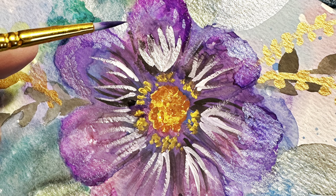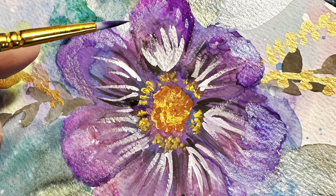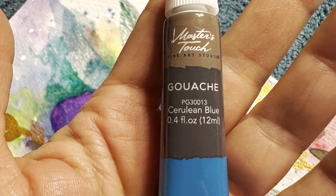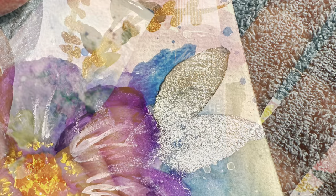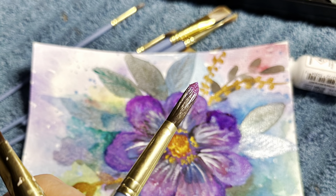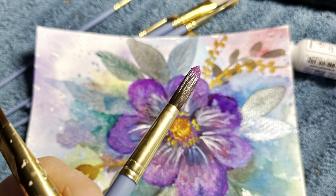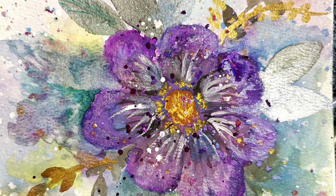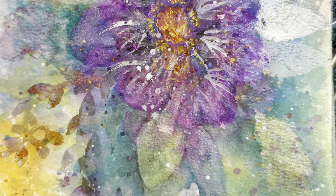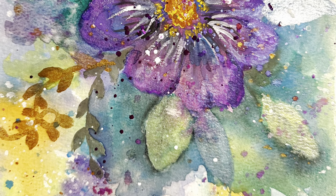I did use the silver metallic to bring out the flowers, so we're just kind of working back and forth and filling in the details. Now I'm just going to spatter it again with all the different pretty colors. Isn't it pretty? You can see how the sun just catches it.